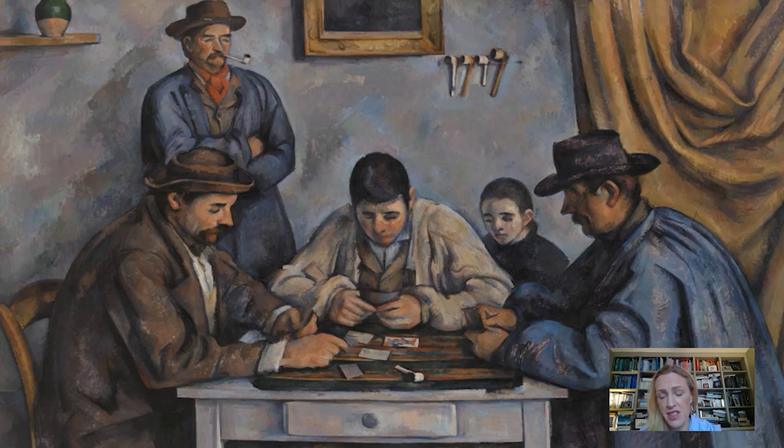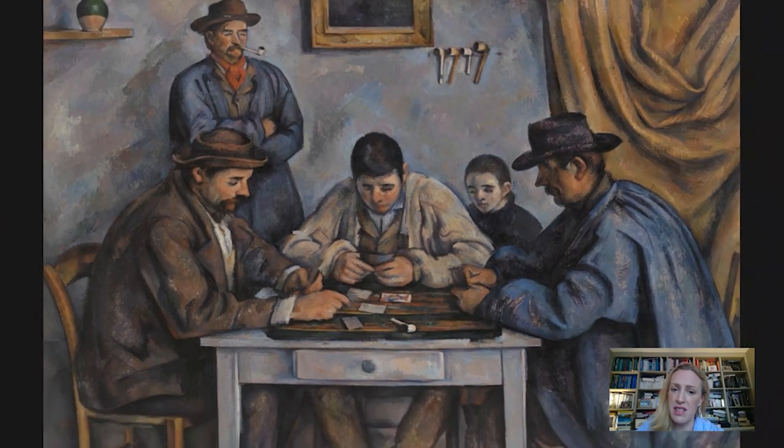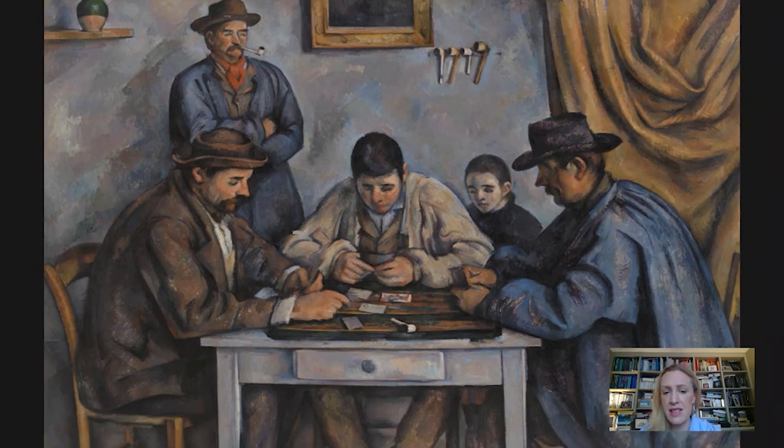A general viewer in Cézanne's day wouldn't have understood these personal references necessarily. Instead what they would have seen is a picture that seems to test itself against the history of art. The theme of the card players was one that painters had addressed for centuries, and Cézanne was interested in making work for posterity — having pictures that tested themselves against the great and the good. It's also worth considering that the theme of figures around a table was one that many artists used to explore the Christian theme of the Last Supper — Christ and his apostles having that last meal around a table, and the poignancy of that. Although we don't have that subject here, we might wonder about the stillness of the scene and the seriousness of this game having those kinds of associations.